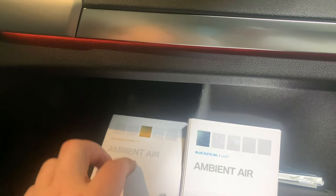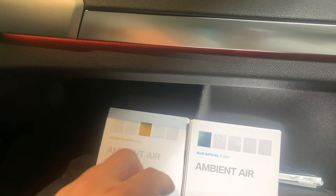The first one is gold suite number two, which is rich, and then blue suite number one. These are the two scents that come with the package.